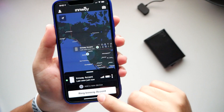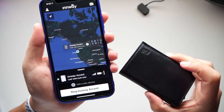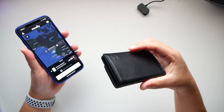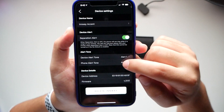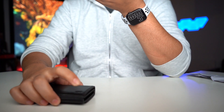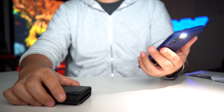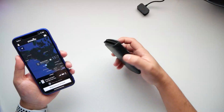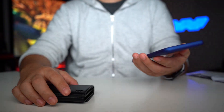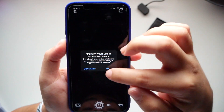There's a ring option for the wallet and a second alert for the phone. You can switch between different alert tones — let's try tone two, press confirm, and send the alert to the wallet and phone to hear what they sound like.